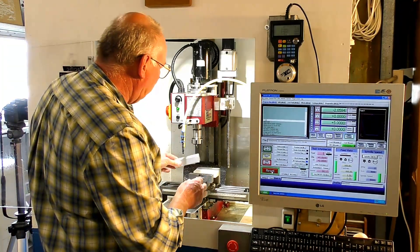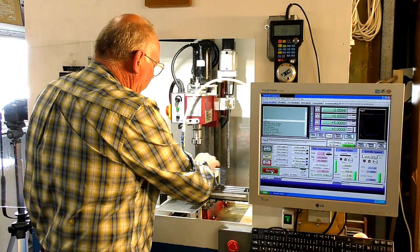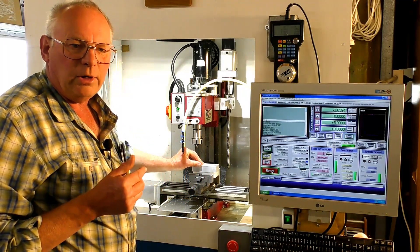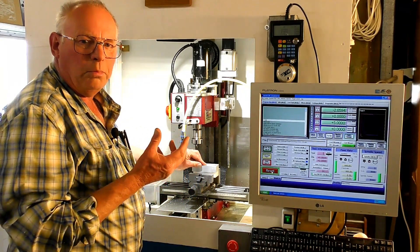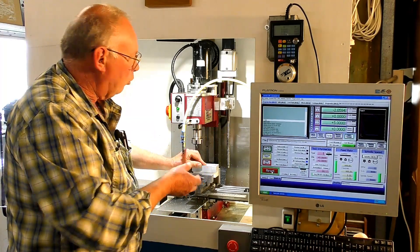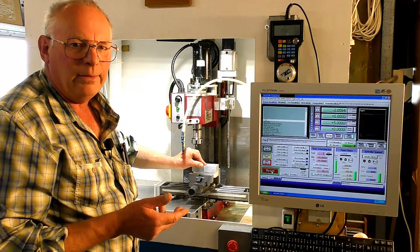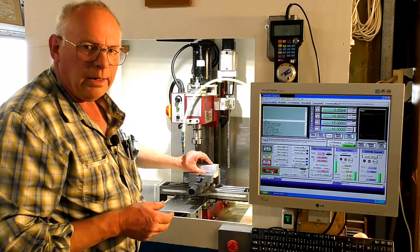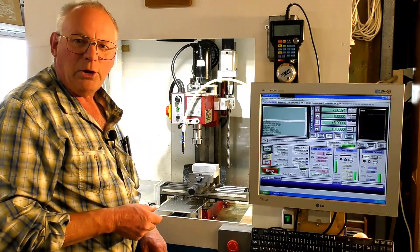So we're just going to place it on top, making sure it's fairly clean. Why I'm using Teflon is it won't expand and it doesn't absorb water or coolant. You can't use wood or anything like that — not really successful. Teflon is what I had around the place, so that's what we're going to use.